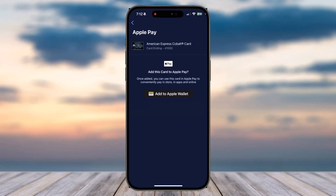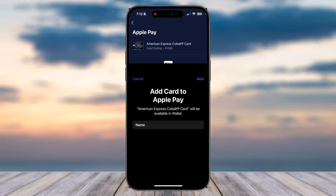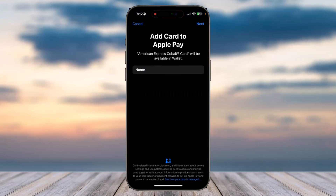Now tap on the option Done, and then simply tap on the option which says Add to Apple Wallet. Now tap on the option Next.